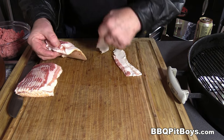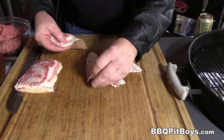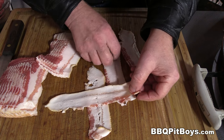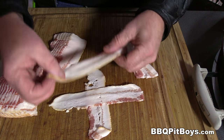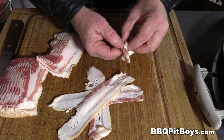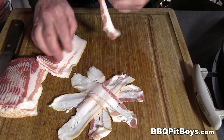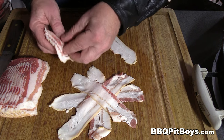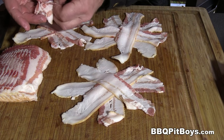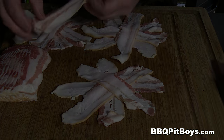Now here we're using some pork belly bacon. Some of you probably say, oh look at all that fat, that's not bacon. Well this is American style — actually it's just pork belly bacon. It's far superior than the other stuff you see in the markets. We took a pound of it, cut it in half, and we're gonna make a star pattern. Makes it real easy to cook on your grill.